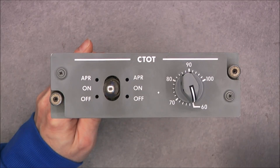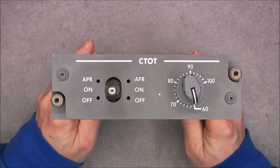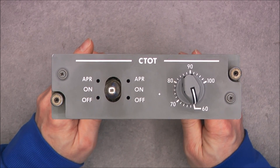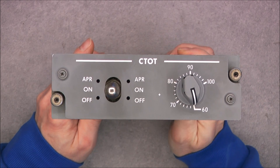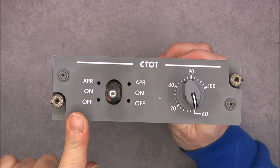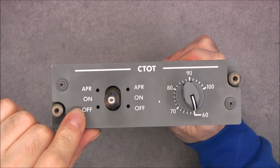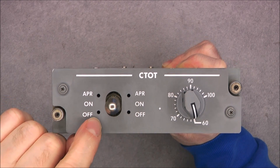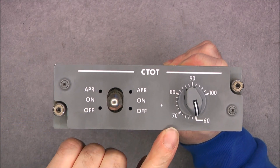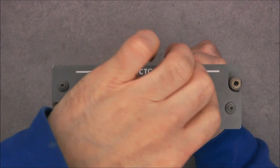Today a look at this random aircraft control panel, quite obscure, called C-TOT. It has just two things on the front: a safety switch with three positions — I'm not sure what is going on with the holes here — and one very nice clicky potentiometer.